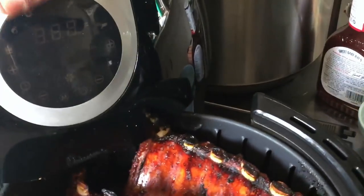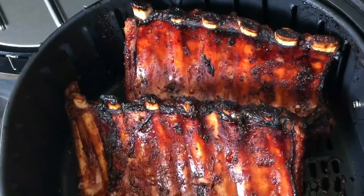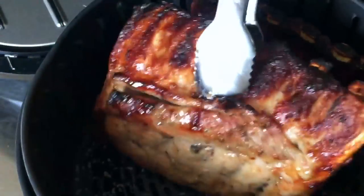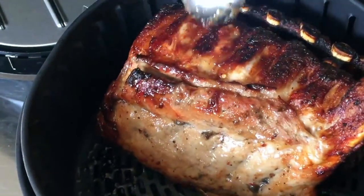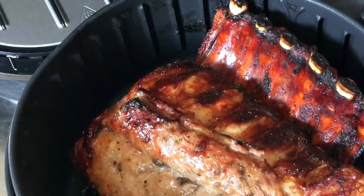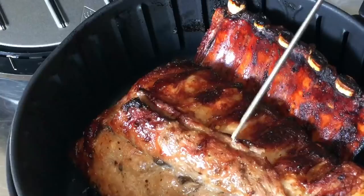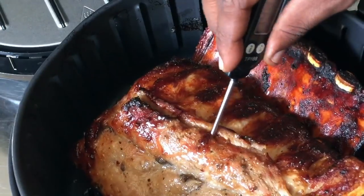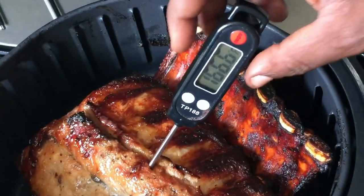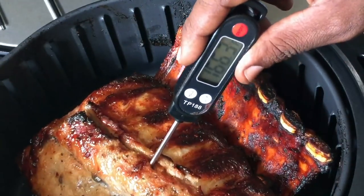Oh wow, beautiful! Let's give you guys a better view — look at the color of those ribs. They smell nice. They're nicely browned and I'm going to take the temp of them — just make sure they're at least 160 to 165 degrees. When you take the temp, always put your meat thermometer in the thickest part of the meat. We are at 165.